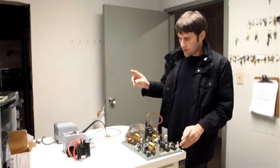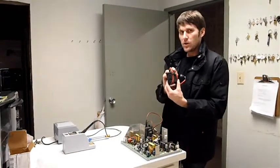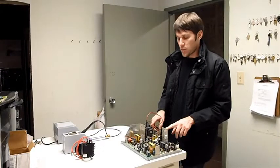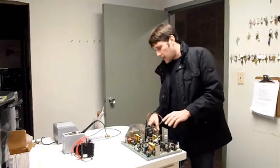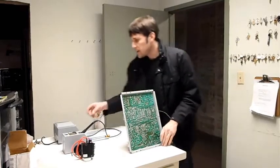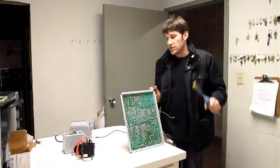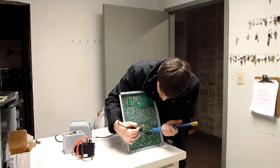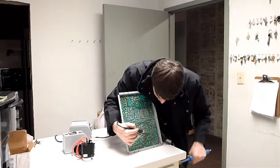Now today we are going to take out this flyback transformer out of this Wells Gardner D9200 and replace it with a brand new flyback transformer. The reason we are replacing this transformer is because it electrocuted me last week. So I ordered a new transformer off of arcadecup.com and just got it today. I'm going to use my soldering gun here, got it set at 726 degrees - might be too hot but who cares. I'm going to use this suction thing to suck all the solder right off each one of the pins.